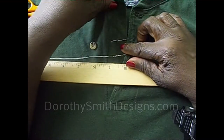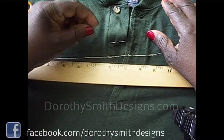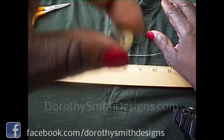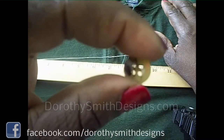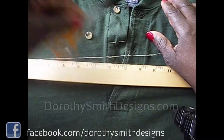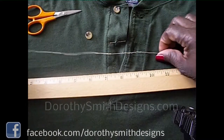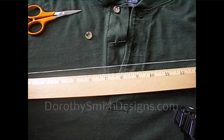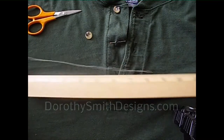Let's sew on a button today. You've lost a button and you need to replace it. We're going to use this button — it has four holes in it. You would need your scissors, a ruler, needle, and thread. Make sure your thread is no longer than 12 inches; that's to keep it from tangling up.